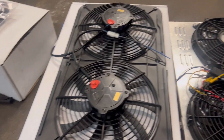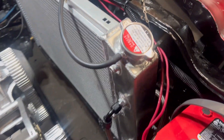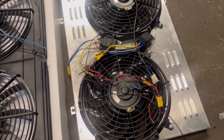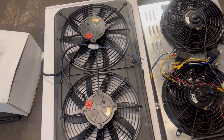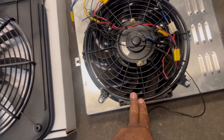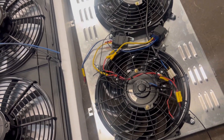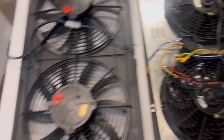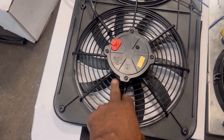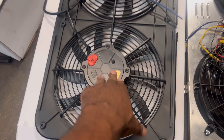So when you're buying a fan and radiator setup off eBay, the radiator will work — it's your fans that are the problem. That's why your temps are going up to 215, 220, 230 — they can't pull enough air out. If you buy one of those fan and radiator setups, the radiator will work but you're going to have to replace those fans and get yourself a set of real fans.